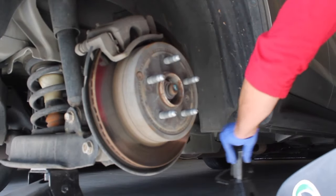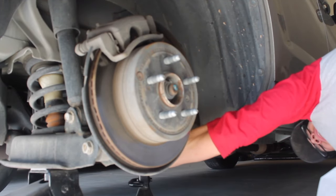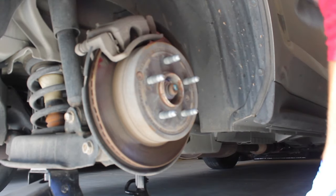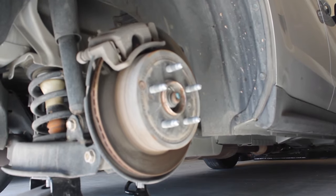Use your jack stands for safety. I'm actually going to just drop that down on the stand there.